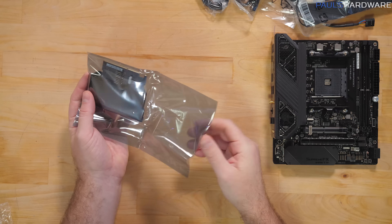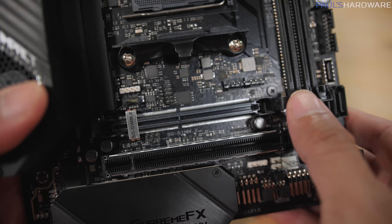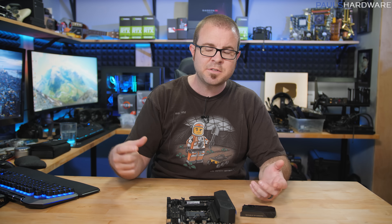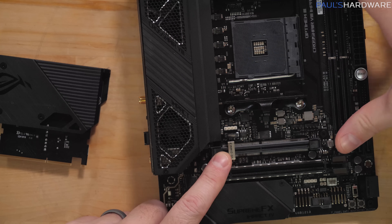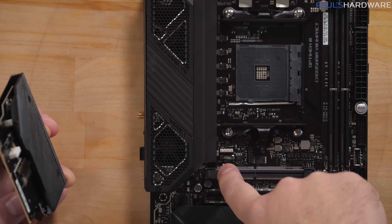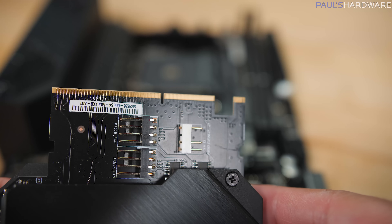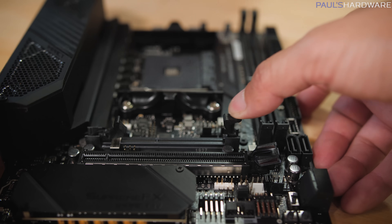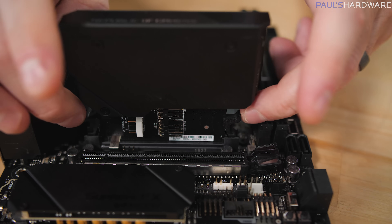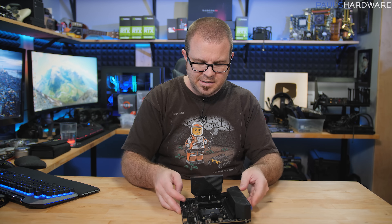And then we have the glorious SODIMM.2 riser card. On the motherboard itself, directly above the PCIe expansion slot, there's a little SODIMM slot — they've used the same type of plug used for laptop SODIMM memory modules, which gives a smaller footprint. There's a little blocker to prevent accidentally plugging an actual SODIMM memory module in, since it's not wired for memory — it's wired to connect a couple of M.2 drives. Installing it is just like a memory module, with side clasps that give it a firm feel when plugged in.